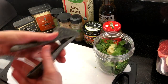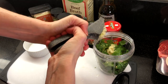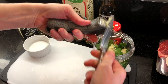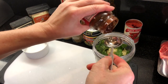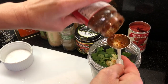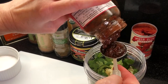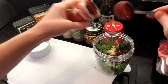Mince or crush four cloves of garlic and add to the mixture. Add two tablespoons of chipotle in adobo sauce — I love these diced chipotles that come in the glass jar. If you like your barbacoa spicy, add one or two more tablespoons. Then add one tablespoon of tomato paste.